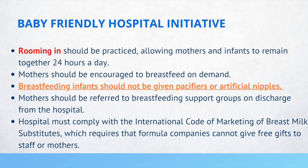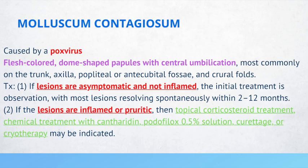Molluscum contagiosum is caused by a pox virus and is described as a flesh-colored, dome-shaped papule, most commonly on the trunk, axilla, popliteal or antecubital fossae, and crural folds. If lesions are asymptomatic and not inflamed, the initial treatment is observation, with most lesions resolving spontaneously within 2 to 12 months. If the lesions are inflamed or pruritic, topical corticosteroids, chemical treatment with cantharidin, curettage, or cryotherapy may be indicated.